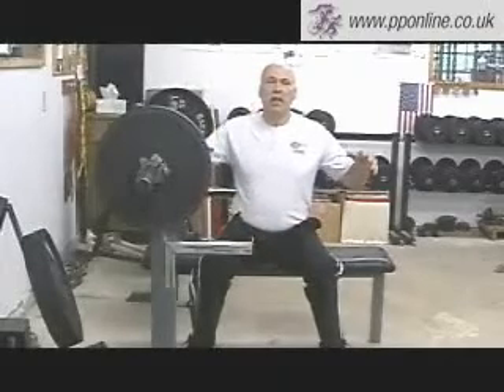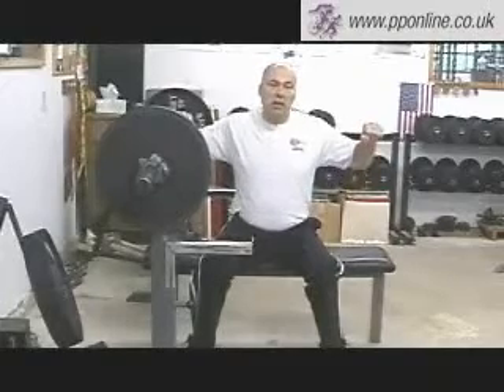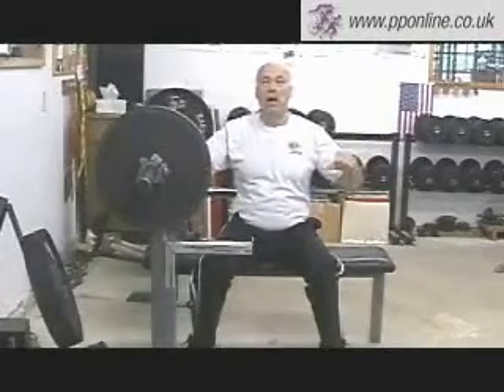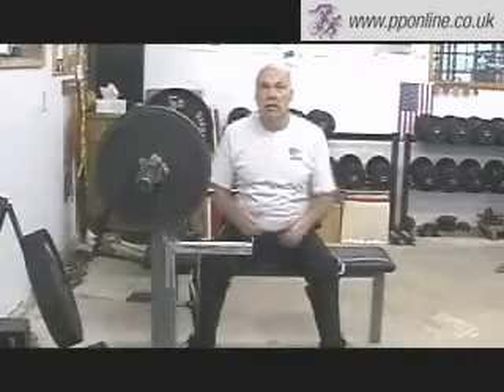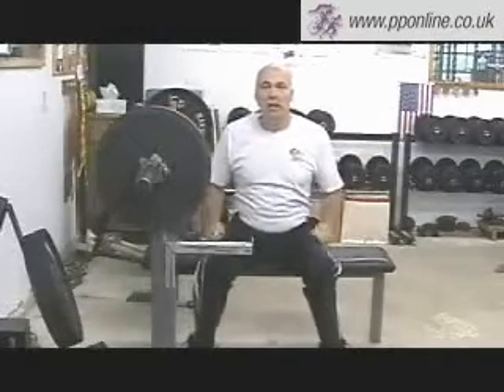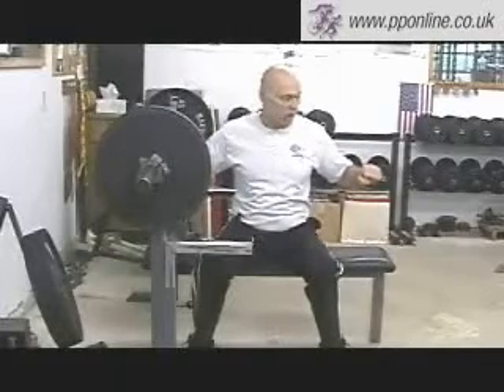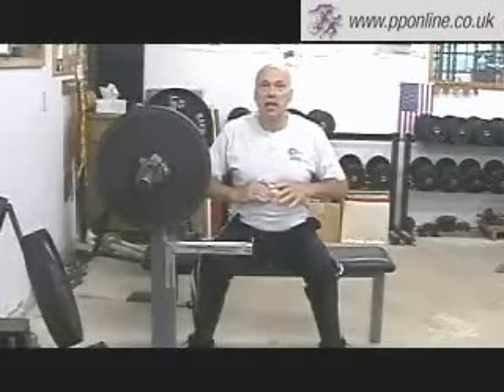Having said that, this position bothers me for a simple reason. When you're coming down high bar, it's really difficult to keep that 45-degree angle. You're coming down and notice how my elbows automatically flare out. In days of old, that was a preferred method — had your bench up there like that — but it ate a lot of shoulders up. My preference is 45-degree angles, low chest.